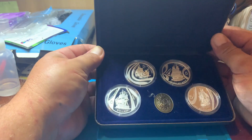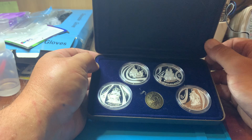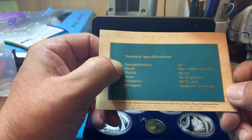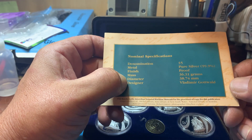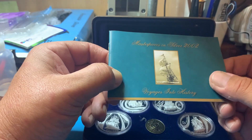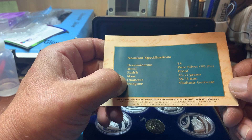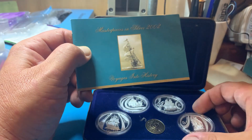These ones here are going just a bit over spot. Most people are chasing the koalas and the kangaroos — and you should see the premium on them, it's pretty out there. So I chose to collect these ones. They're 99.9% pure silver, proof finish, 36.31 grams, diameter 38.74mm. The designer is Valdemir Gotwell, whoever he is. They are pretty nice coins with nice designs on them. I'm not really chasing them for the pictures, just chasing them for money — because I'm not paying that premium that everybody's paying for silver coins.